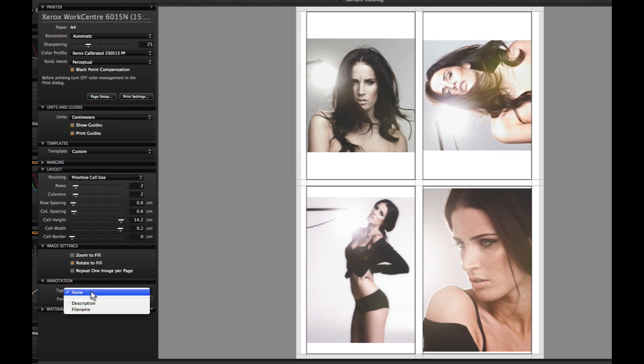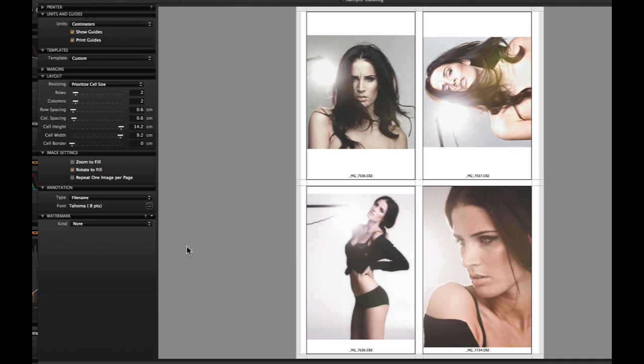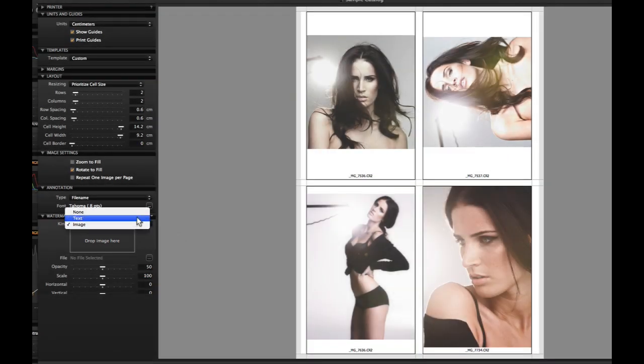Decide if you want to add any annotation, and finally decide if the images need to be watermarked. This can either be an image or text. Drag and drop an image file into the box, or choose a text watermark and select the options.